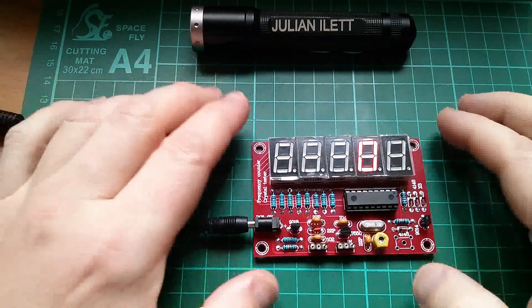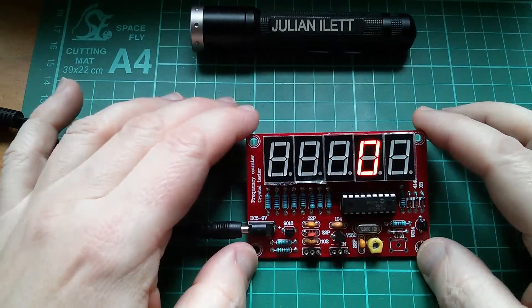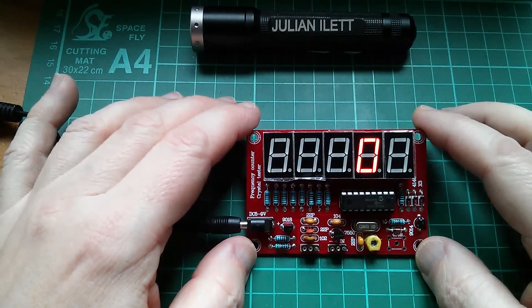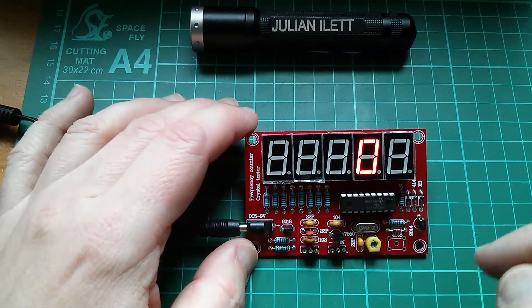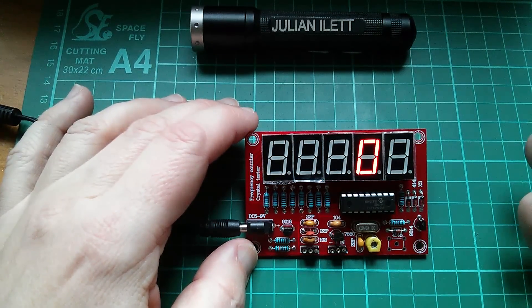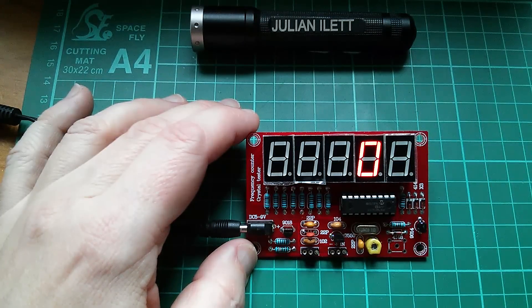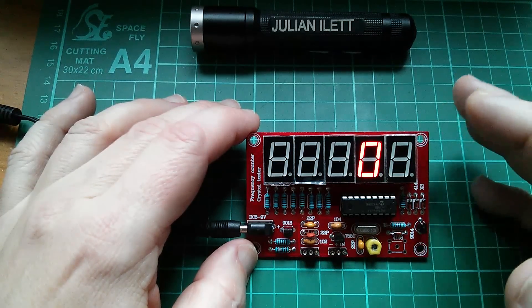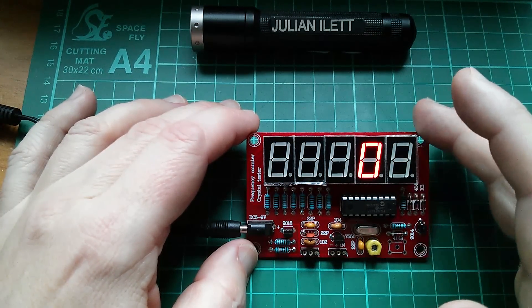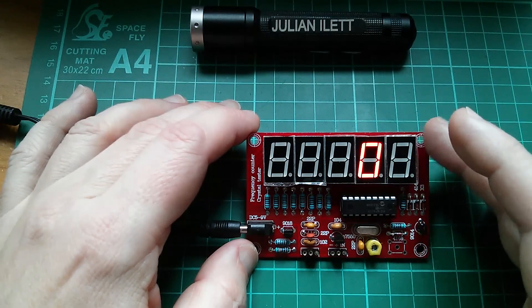Good morning all. Part three of the kit build of this frequency meter and crystal tester, and it's time to test this meter. So what I need to do is feed into it a variety of different frequencies and see what the readings are, and of course I also need to compare this with something else to try and establish whether or not this thing is accurate, reliable and useful.